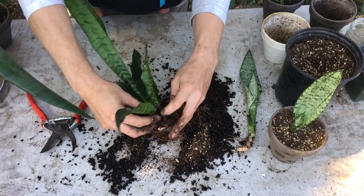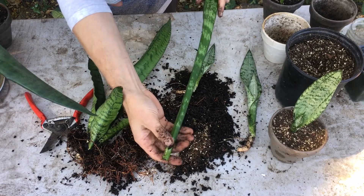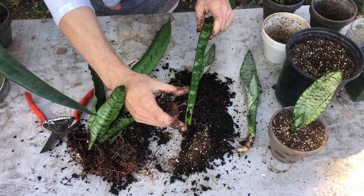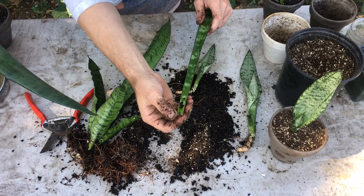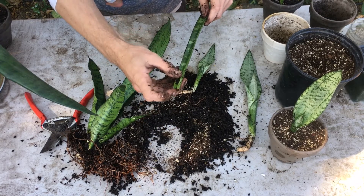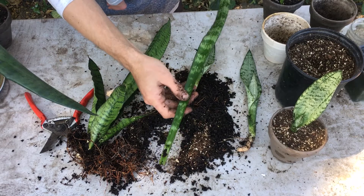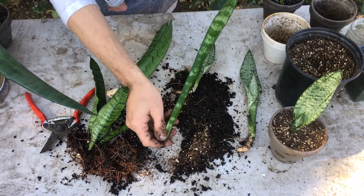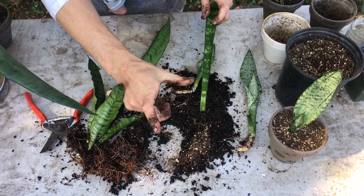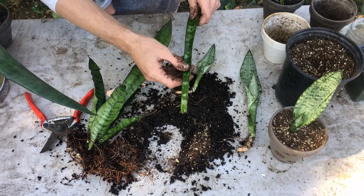Another fantastic way to propagate these plants — which we also do with other succulents — is by leaf cutting. You can harvest one of these outer leaves right here. You put that in some soil mix and keep it nice and moist but not soggy, because you don't want it rotting. Sometimes we'll cut them and let them dry out for a day or two to let that wound callus over, then place them a few inches into the soil and keep it shaded and moist.